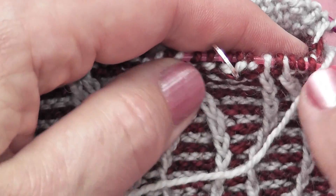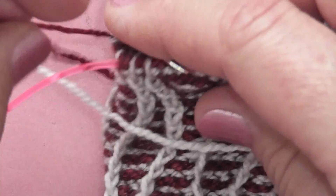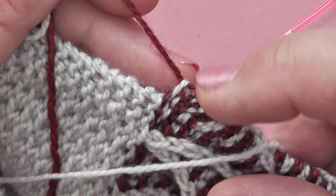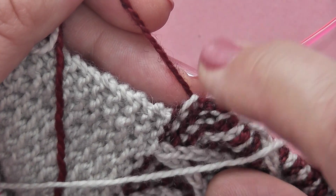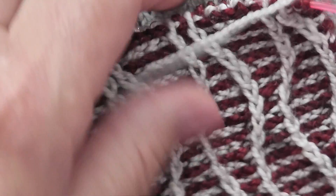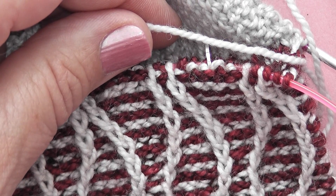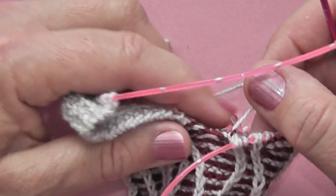Then what we can do is work along our pattern row until we get to the other edge. Here we're going to pick up a stitch but then change our yarn colour because we're working in two colours and we need to keep swapping the colours for a nice tidy finish. I'm just going to work across this row and I'll meet you when I get to the point where I need to pick up the stitches along the next edge.